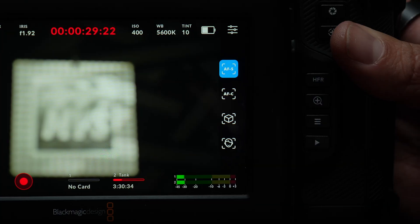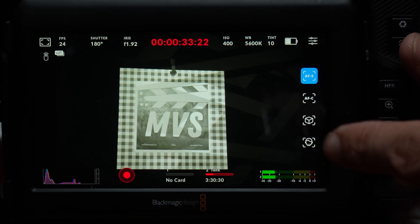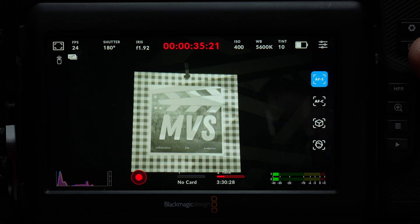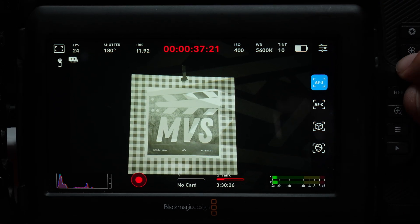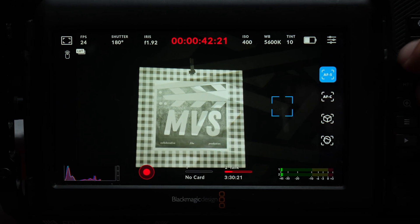Single autofocus is pretty self-explanatory. We can just touch the screen and we'll see that yellow box arrive, and we are now in focus. We can also do the same thing with our focus button up here — it will refocus wherever we move that box to.